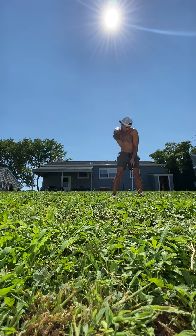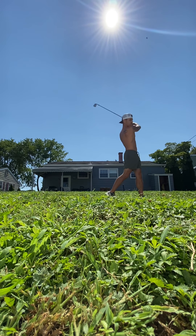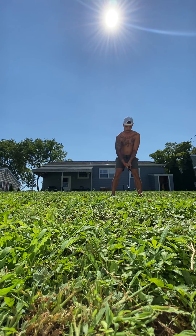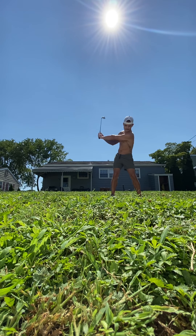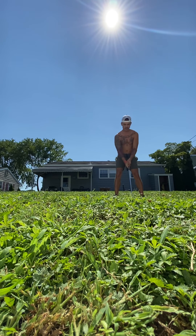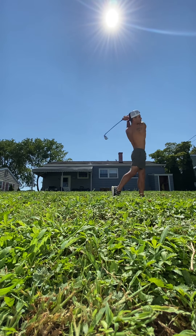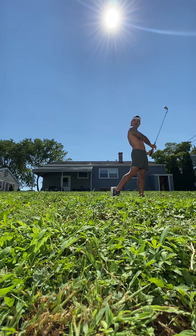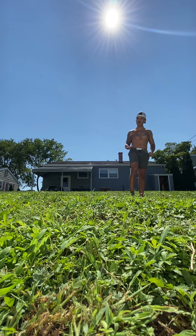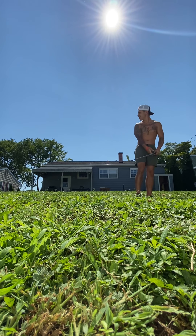I haven't swung a club in two days actually. Oh, it feels good. Let's see how it performs over the Titleist T200 I have now. Wow — you really feel that spring coming through the ball.